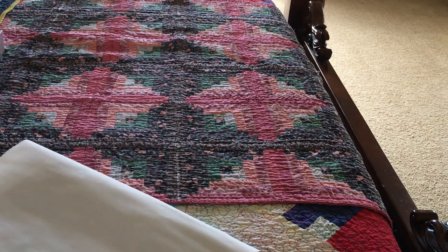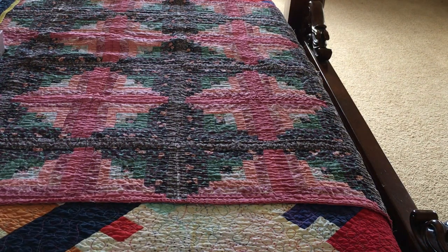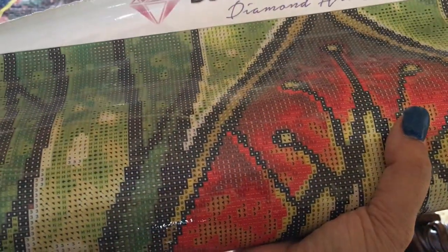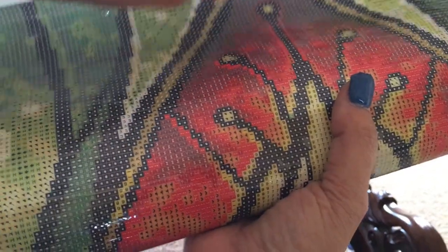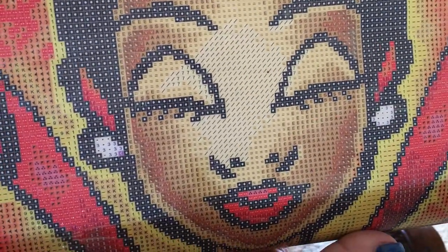So I'm rolling it backwards for you guys so that you can see it. All right — there she is with her eyes closed, imagine that.